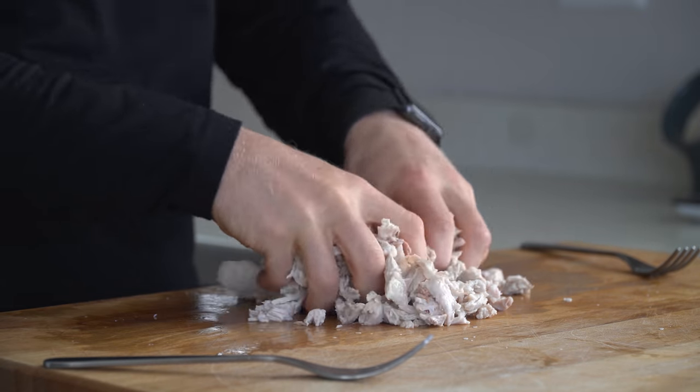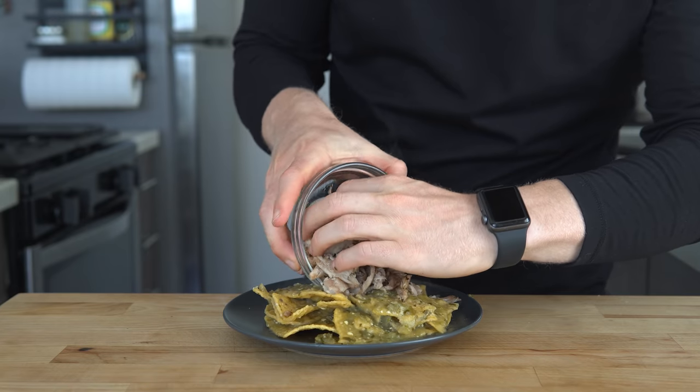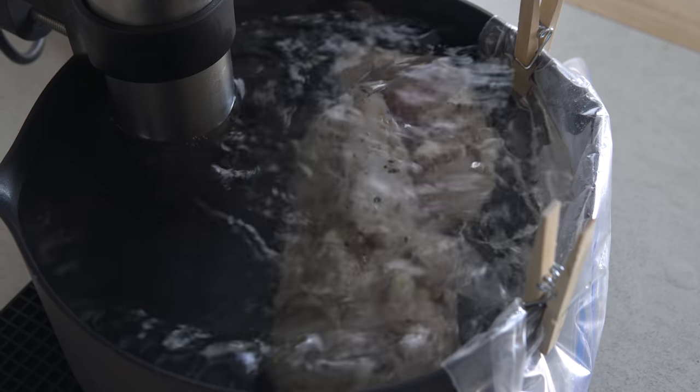Now I know this looks pretty lame right now, but I'll show you what we can do with it in just a bit — but first let's talk about that immersion circulator.